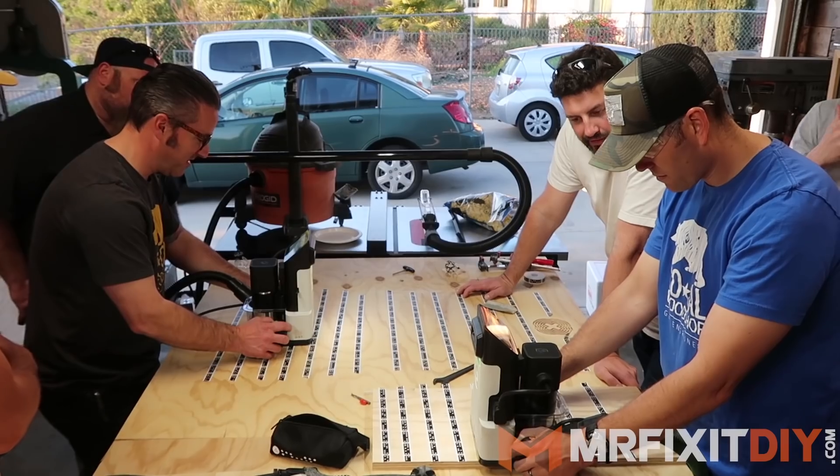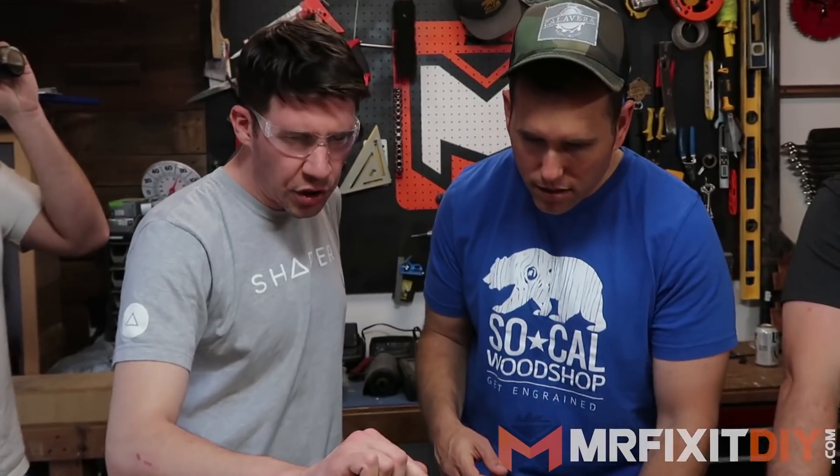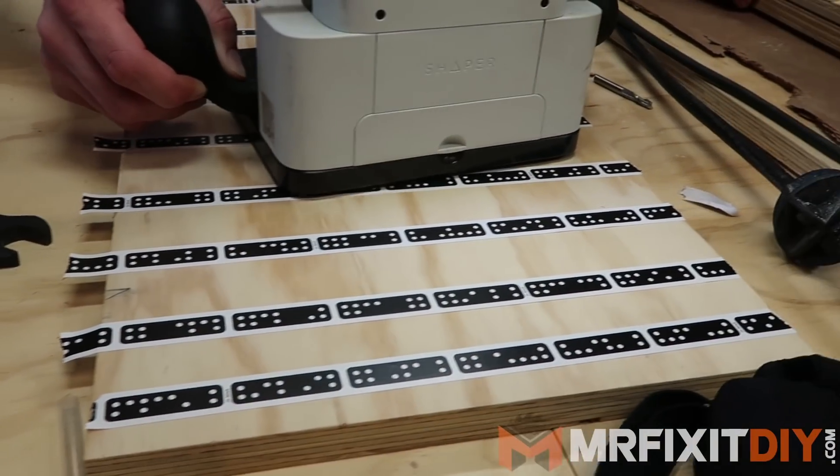Over a year ago, me and the rest of the guys of SoCal Woodshop got together to order the Shaper Origin from their first production batch, and after waiting for what seemed like forever for it to arrive, it finally showed up a few months ago. We've been super excited to test this tool out, so we all got together and put it to the test, and learned a little bit about it from Kylie, one of the members of the Shaper team I'd met several years ago.